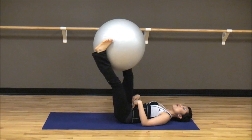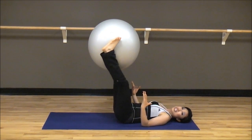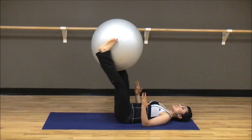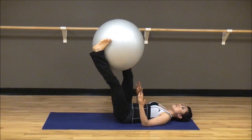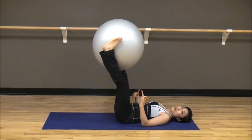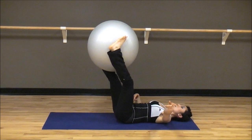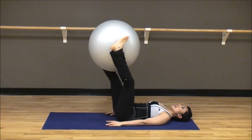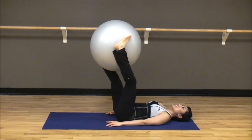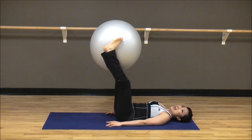I am totally engaging my lower abs right here. I'm actually shaking — you probably can't see it, but this move is so, so, so effective. Make sure those knees stay straight. Squeeze your lower abs, please. Eight, seven, six, five, four, three, two, and one.